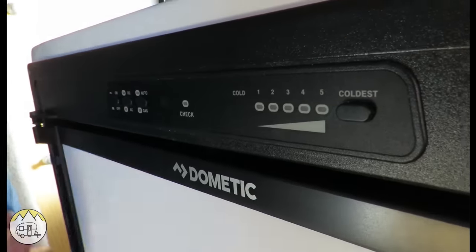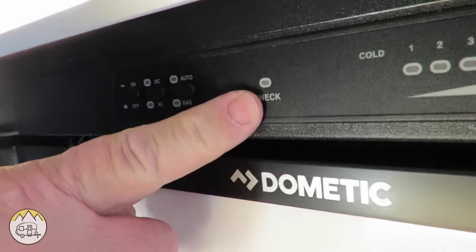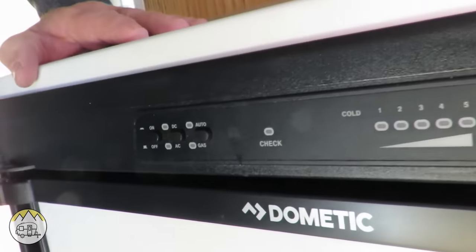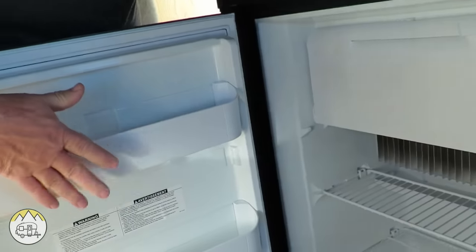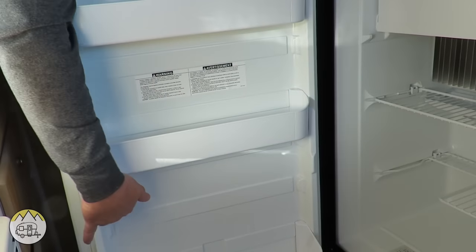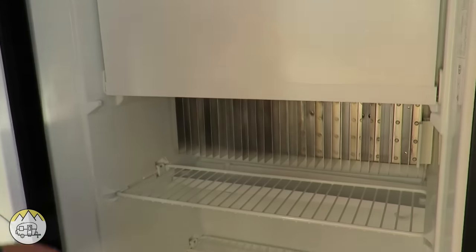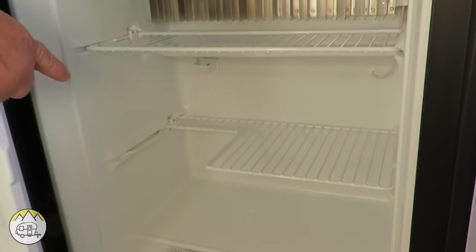Now let's take a look at the refrigerator. You have a cold control from one to five — just press the button to raise it. There's a check light that comes on if something isn't working right, and an on/off switch. It runs on DC, AC, auto, or gas — it's a three-way refrigerator that runs on any one of those power sources. Inside you have adjustable drawers that come out and can be lifted for cleaning, and repositioned lower if you want. There's a freezer compartment for frozen items, and a cutout where you can carry a milk jug or other tall container.